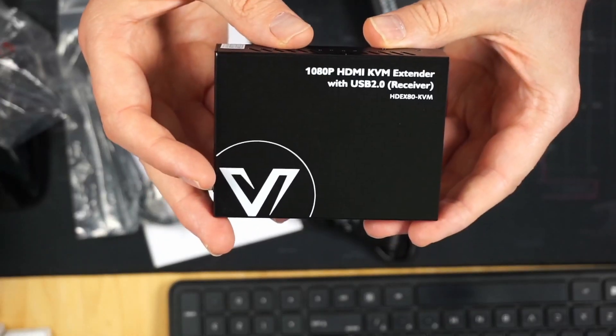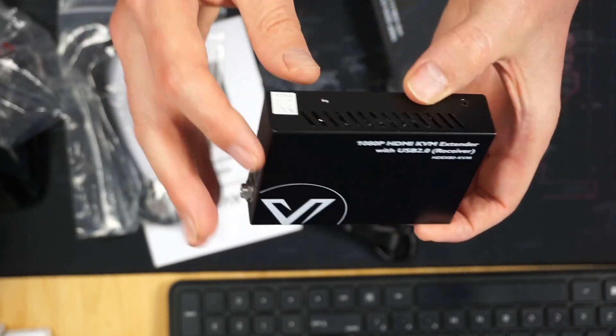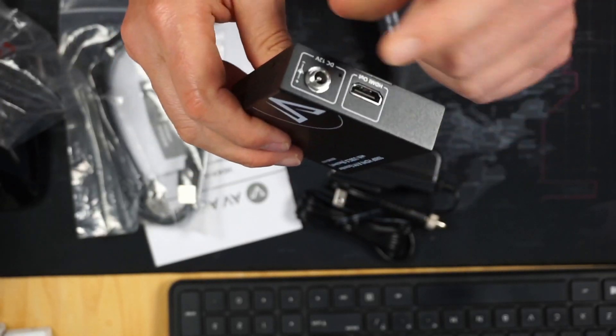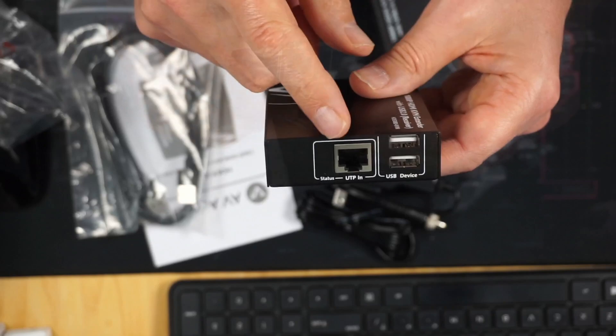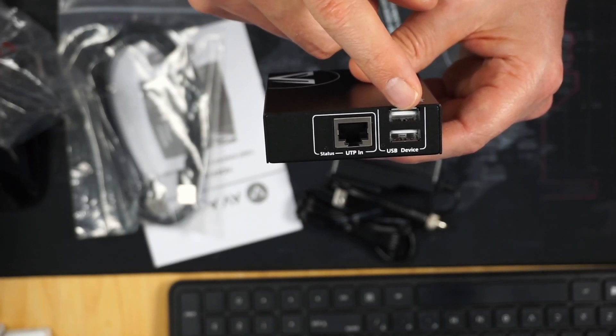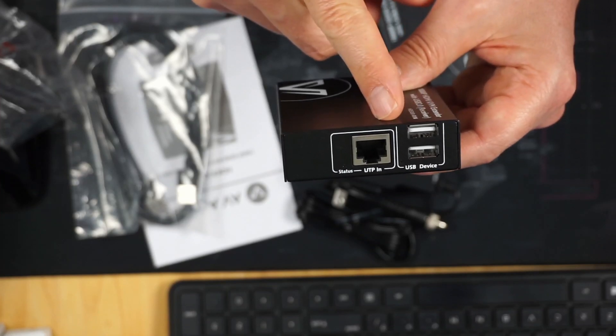Looking at the receiver, it's actually metal — very nice. It has HDMI out, a power adapter port, Ethernet, and two USB 2 type-A ports where you can hook up a keyboard and a mouse.